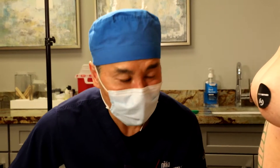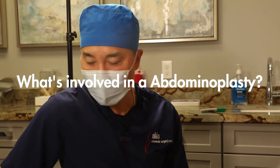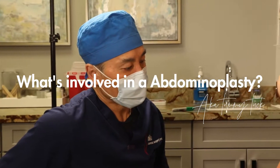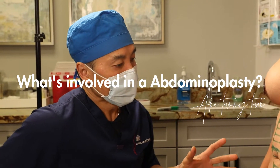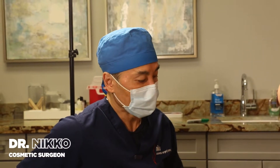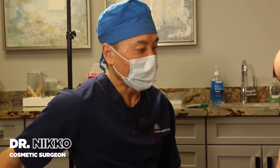Good morning, everyone. It's an exciting morning for this patient. She's going to have an amazing change. We're doing an abdominoplasty with some liposuction, and we're going to take some of the fat and do some buttock augmentation with that fat.